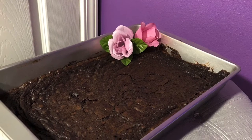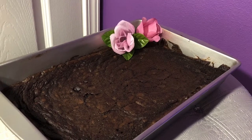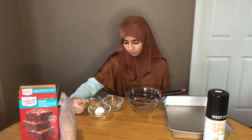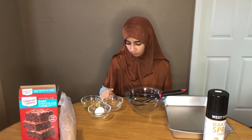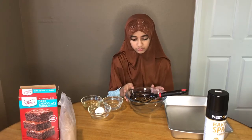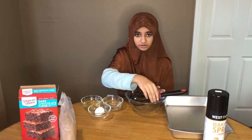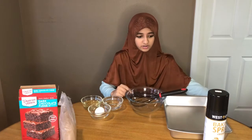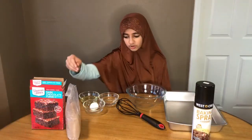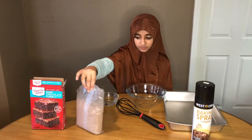Assalamualaikum everyone, today we're going to make dark chocolate fudge brownies. You need your brownie batter, one egg, one third cup water, one third cup oil, a bowl to put all your ingredients in, a whisk, a baking tray, and some baking spray.